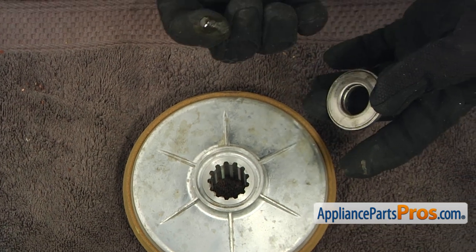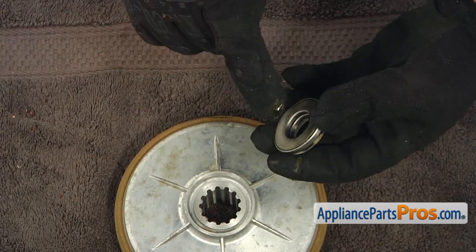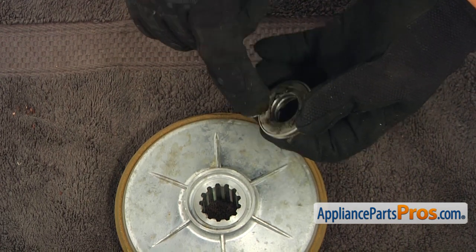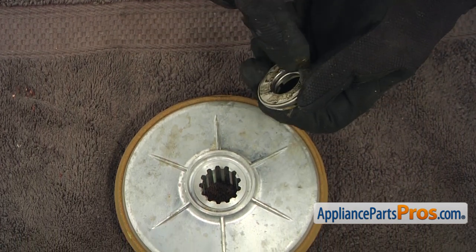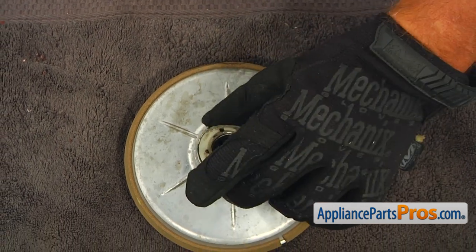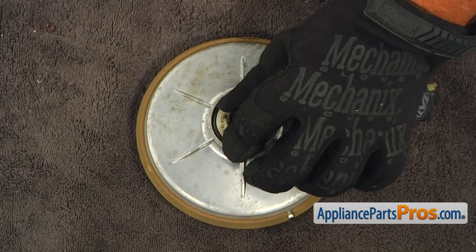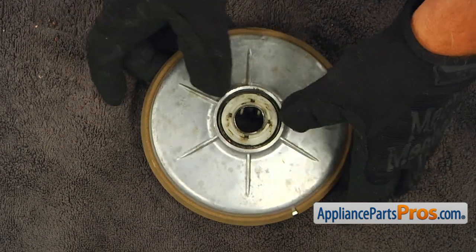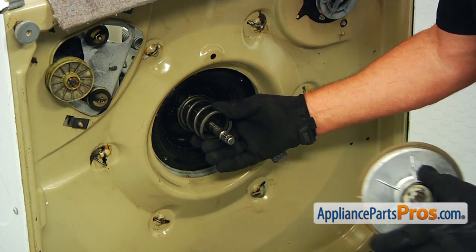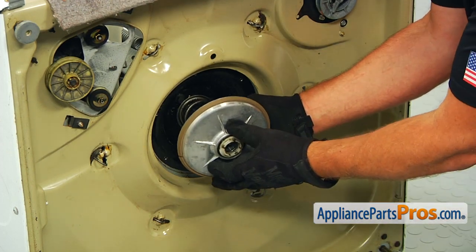I borrowed a little oil and grease from the washer — it has plenty. Put some grease on the bottom of the bearing and we can install it. Now it's ready to go on the washer. Make sure that the spring goes in the cup, and then we can slide the rotor on.